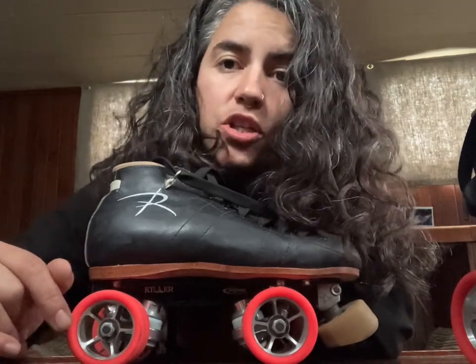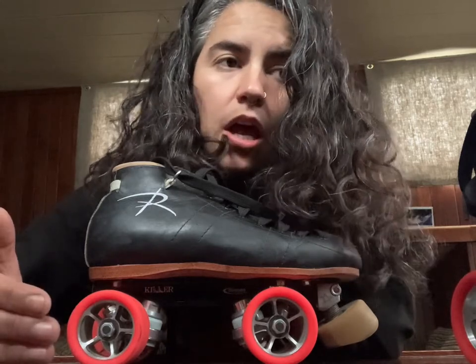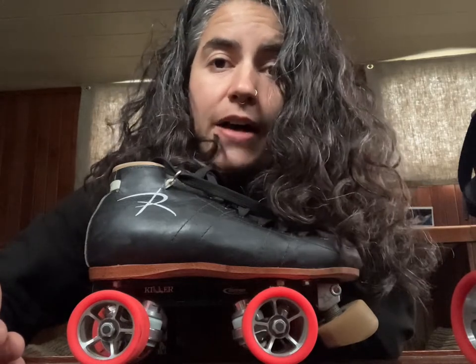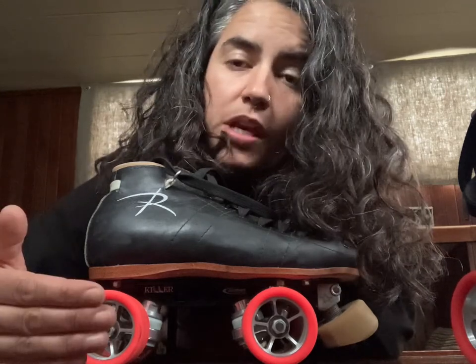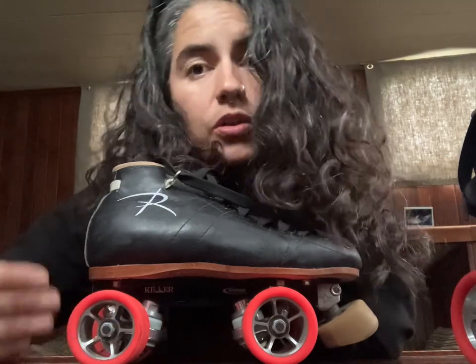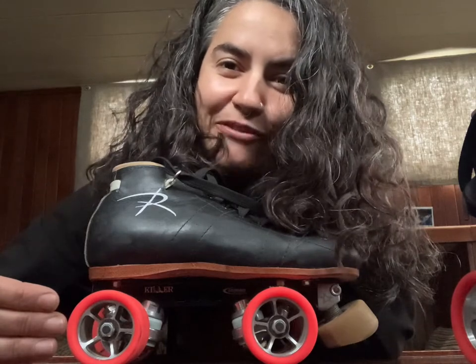We get a lot of questions when people are trying to choose the correct plate size — basically how do you work out what plate size you need? Something we'll often ask people to do is to measure the axle spread of their current setup so they know what axle spread to get on their new setup. Seems easy but it can be a little bit confusing.